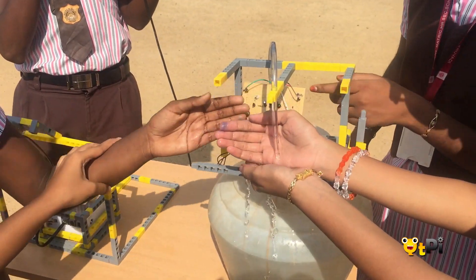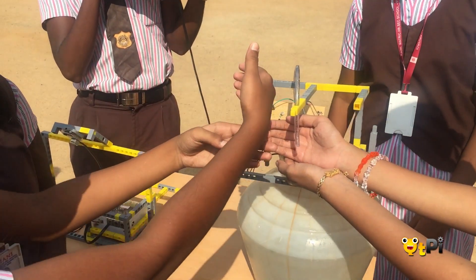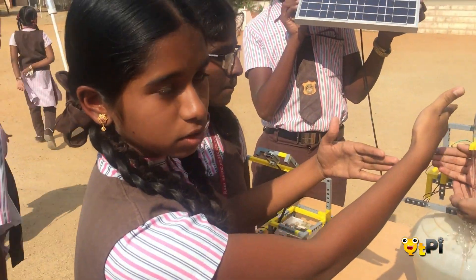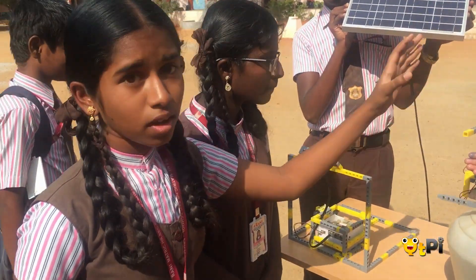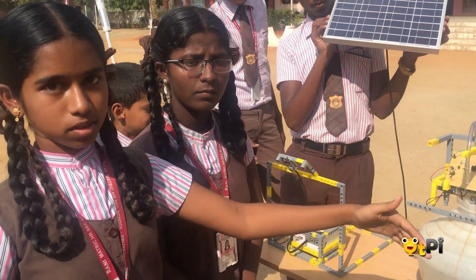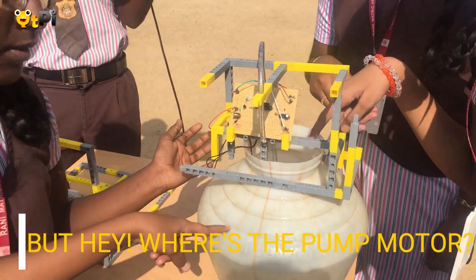We place our hand near the IR transmitter and receiver. The IR rays reflect back to the receiver, which then gives current to the water pump and it pumps the motor. The pump motor is located inside the water.